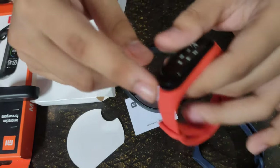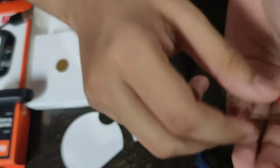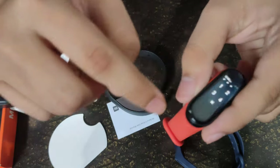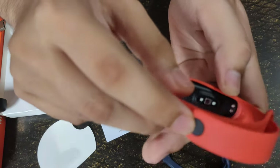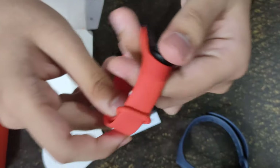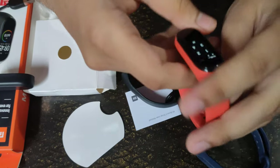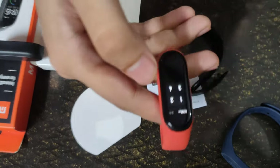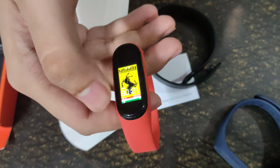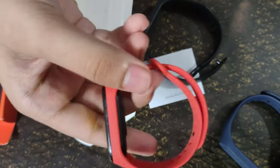Let's now fit this into the strap. Make sure that you fit the band in this direction — the home button will face this strap side. Let's now do this. It's actually quite attractive in this strap.